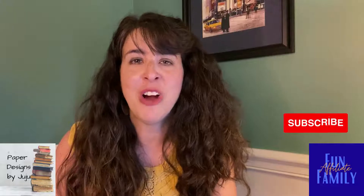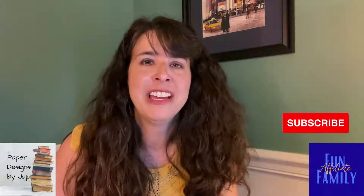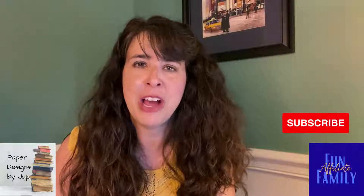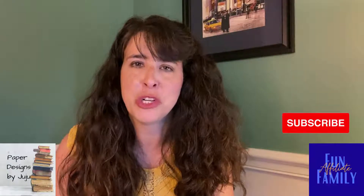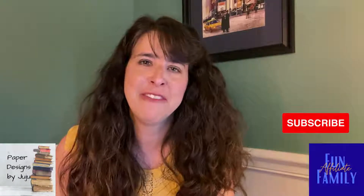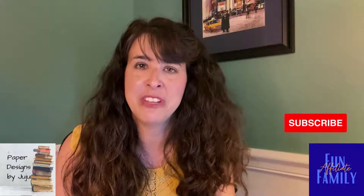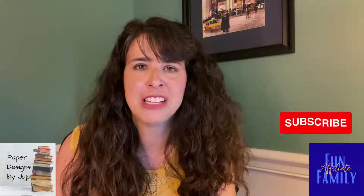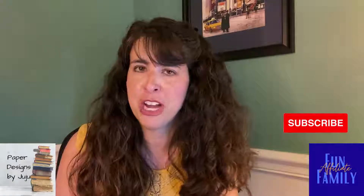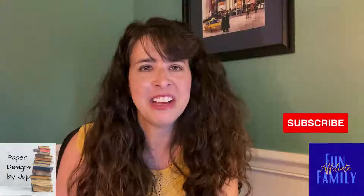Thanks for watching — I hope you learned something new. If you did, be sure to give me a thumbs up. If there's something else you'd like to learn about Canva's features, leave a comment and I'll make a video about it. And if you want Canva Pro for free for 30 days, click the link in this video description. That's it — see you next time!